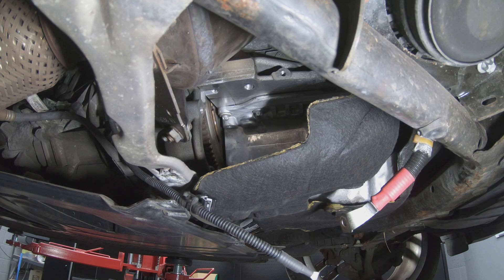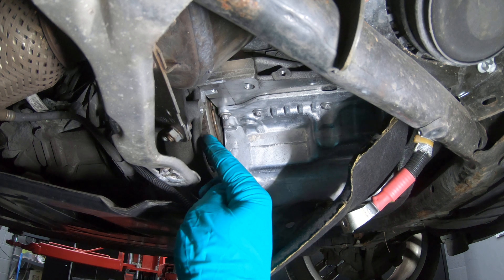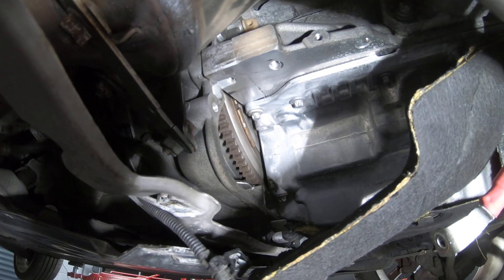Before you refit the new starter motor, it's always good to check that the mating surfaces are nice and clean — which they are. And this is a good time to inspect the flywheel for any damage. As you can see, the flywheel is in good condition.